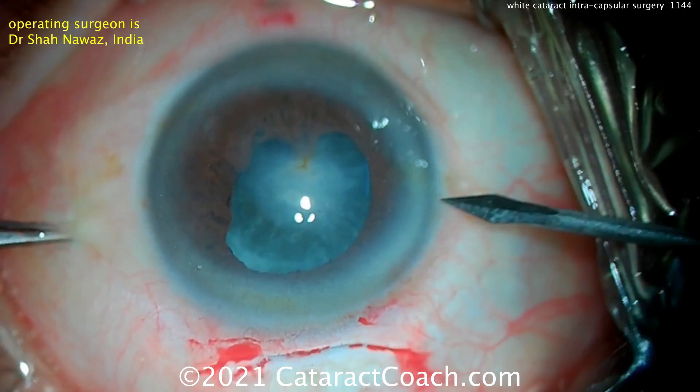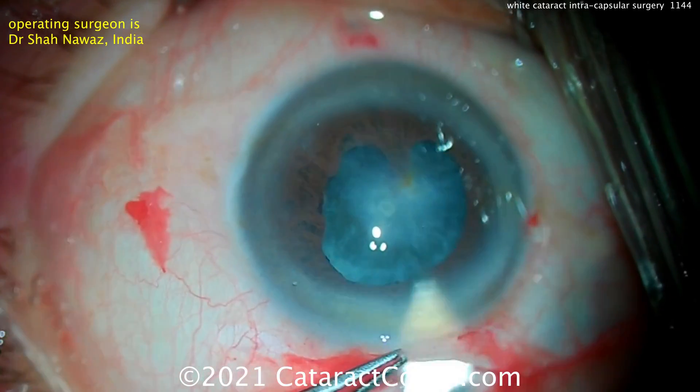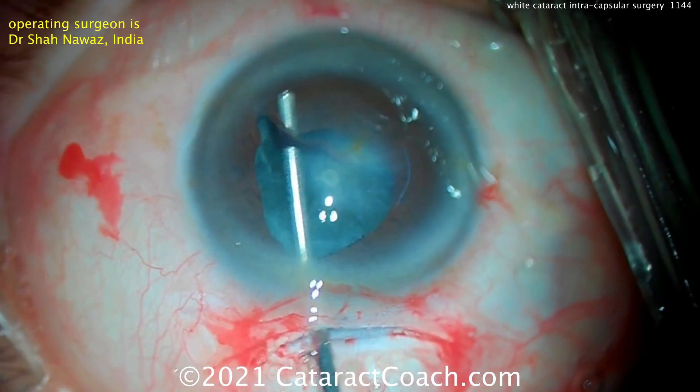Now, in the old days of doing intracaps, there were devices such as cryoprobes that you could put on top of the nucleus and freeze it, which would stiffen up and harden that nucleus and make it a lot easier to remove it. Well, I haven't even seen one of those devices.